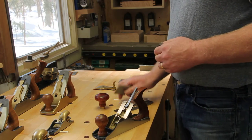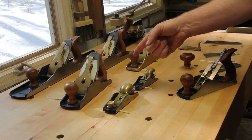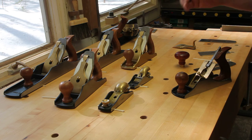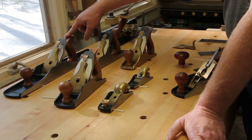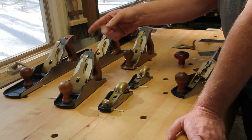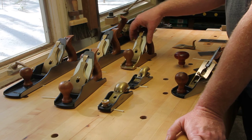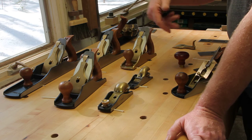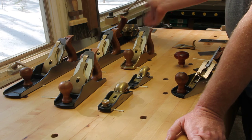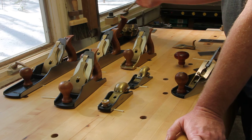The planes I've done this with: a number 7, 51, 5.5, 4.5, two number 4s, 60.5, and a 102. The number 7 takes a 4.5 blade, which is very similar — a little less length but very close. The 5.5 takes the 4 blade and the 4s take the 4 blade obviously. All these blades work in these planes and all have PMV blades. For the 51, I don't necessarily like the PMV as much as the A2, so I put an A2 back in — that's just personal preference.